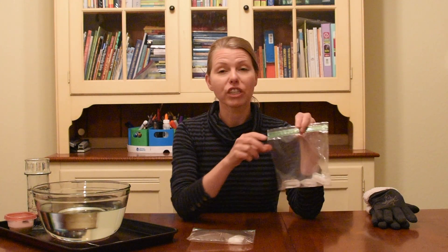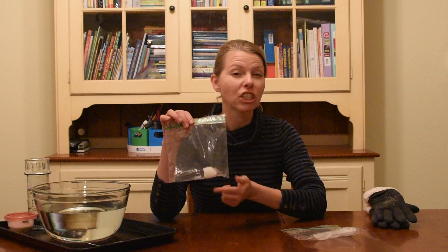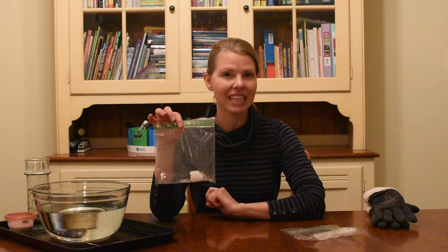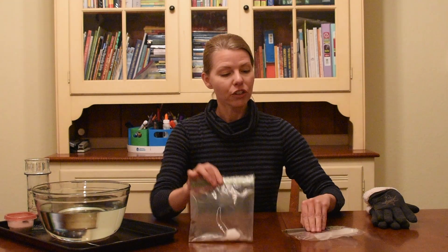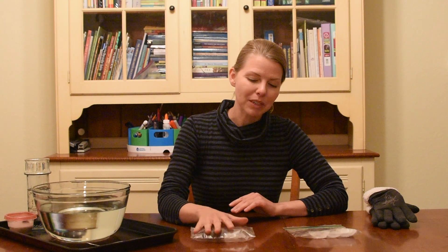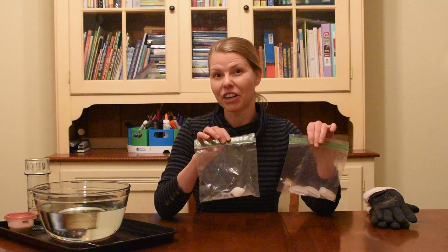Take this as an opportunity to discuss states of matter and phase change with your children. Make sure you get across two main points. The ice will go from the solid to the liquid phase — that phase change is called melting. The dry ice will go from the solid state directly to the gaseous phase without passing through the liquid phase — that phase change is called sublimation. Set these two baggies aside and come back to them later, although you can already kind of see the buildup of pressure from the carbon dioxide gas.